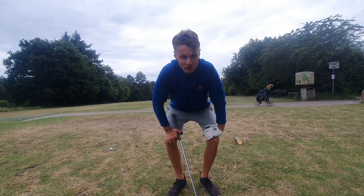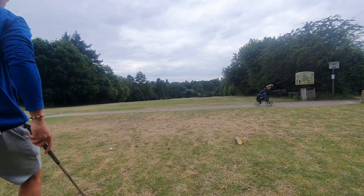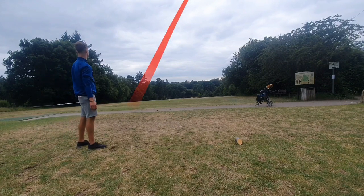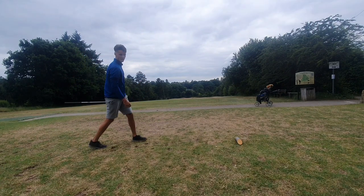Right then, I've not got my GPS watch either, so not a clue about the distances - just going to try and get round in as few shots as possible. Here we go then, first hole, par 3. Let's see what we can do with it. Straight - yeah, it's there or thereabouts.